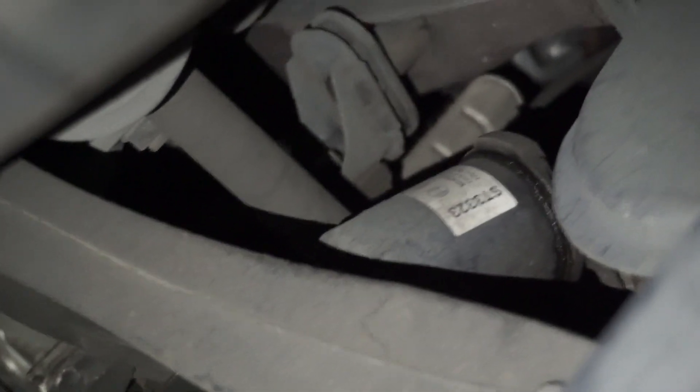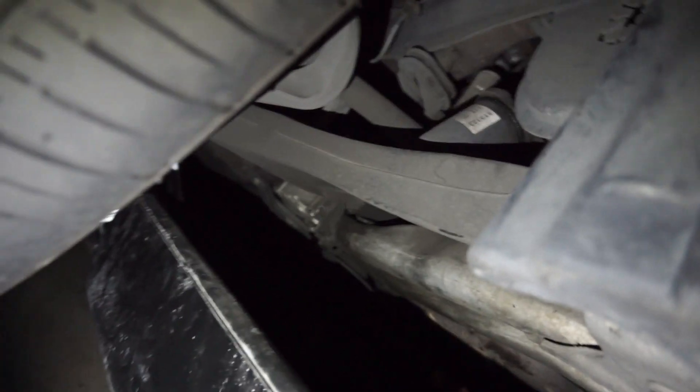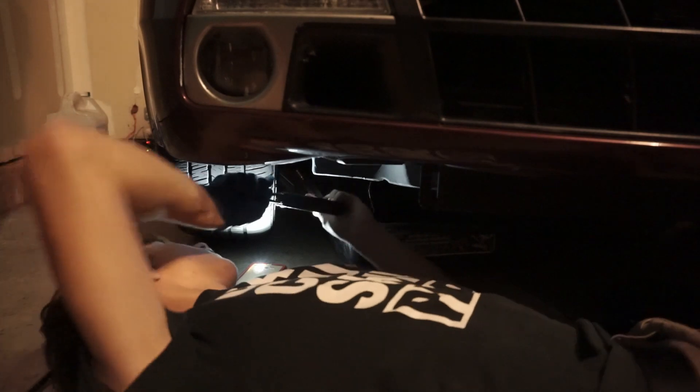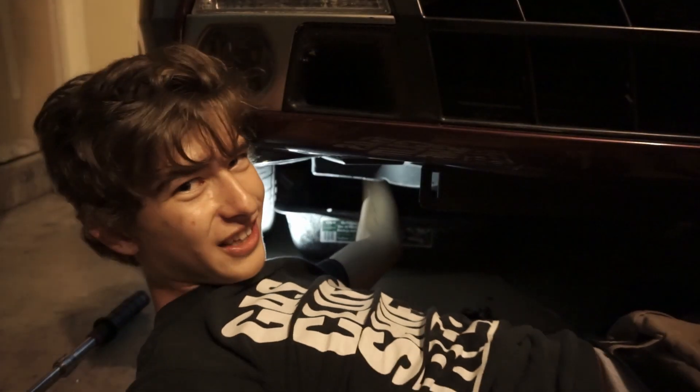Got the oil drained and the plug out. Now I need to get to the filter — you can see it right there. There's a little bit of oil leaking from the o-ring. I have a special tool for it but it didn't work, so I just tried by hand and it literally screwed right off.